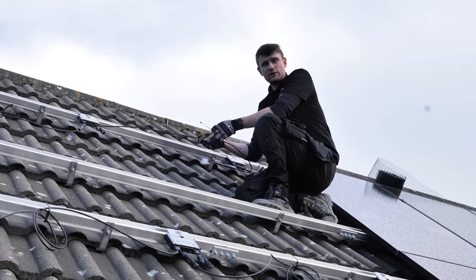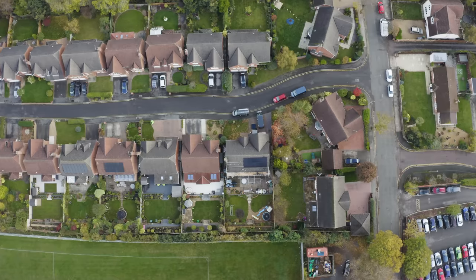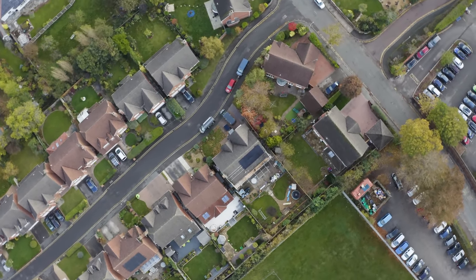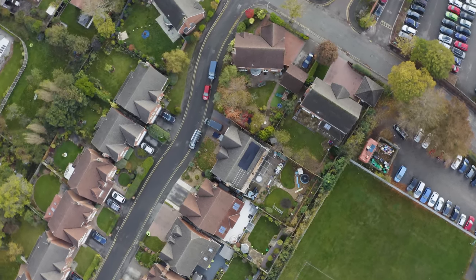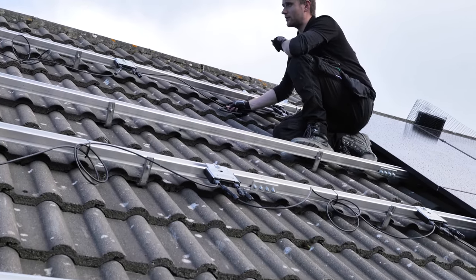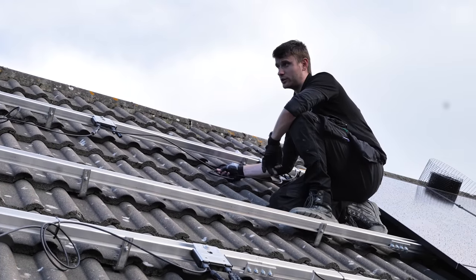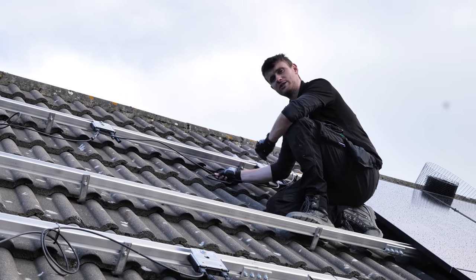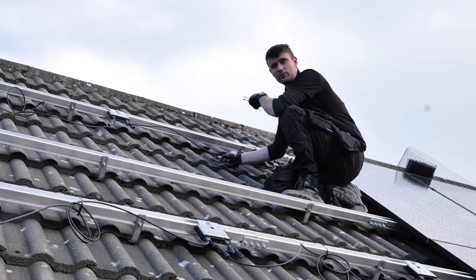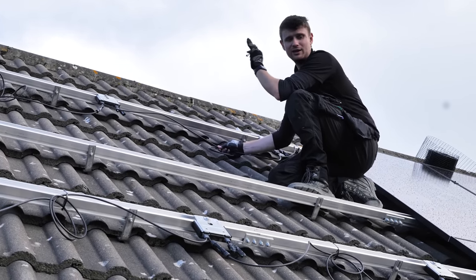We've got the optimizers on now — rail and optimizers installed, spaced roughly in the middle of each panel. I'm cable-tying the slack up off the roof so it's not flapping around, tied to the underside of the rail to keep everything neat. We've also mapped where these are on the SolarEdge app, already published to the server, so the customer can see the panels in position on his app. Just the last ones to go on, then we can get the panels on and start generating.